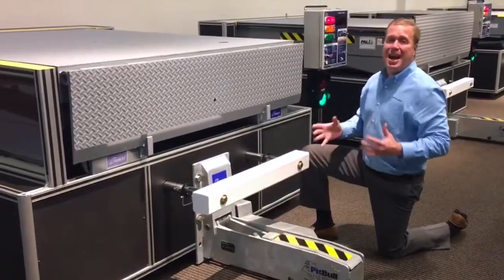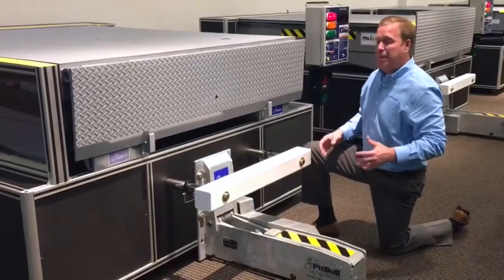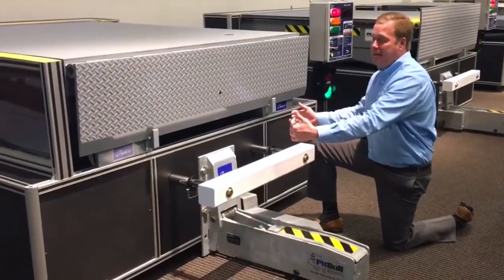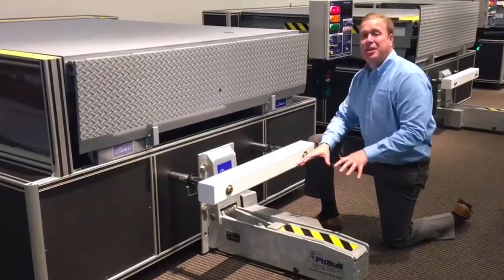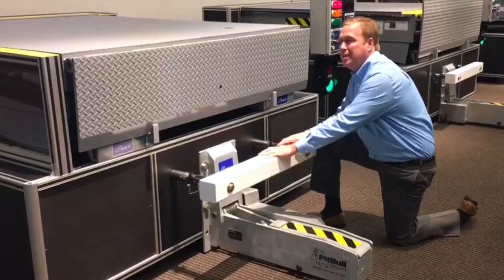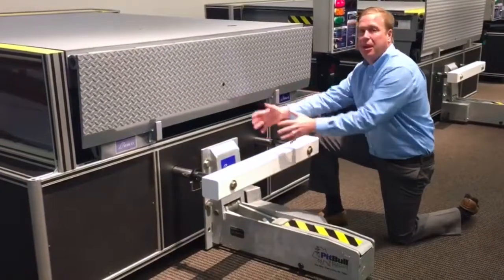The biggest thing on this is it's a non-impact style design. That means rather than hitting the restraint when the trailer backs in, he's going to back in and hit the bumpers. The SL60 has a nice wide hooking envelope, which means we can grab this ICC bar in a lot of different places in the dock.